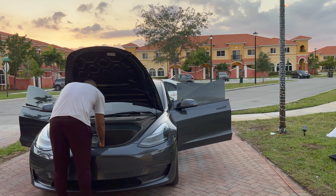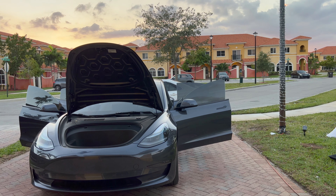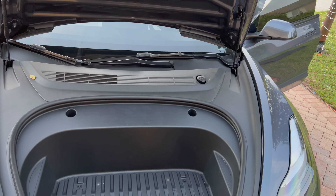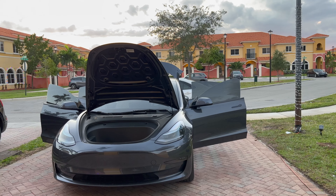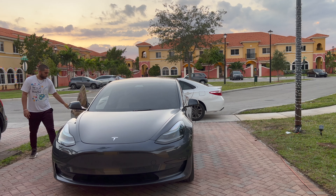Moving right on — we're gonna go ahead and open the frunk. I don't store a lot of things here; I usually just keep the cables and an air mattress. It's not that dirty, so we'll just clean it up a little bit. The trunk is pretty dirty though — I do play some sports and dust, dirt, and grass always gets in there. We're gonna clean that up too. Let's close all the doors and let's get washing.